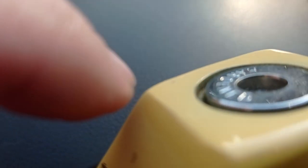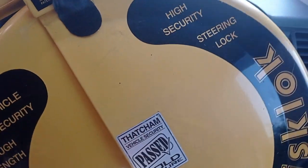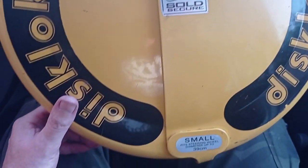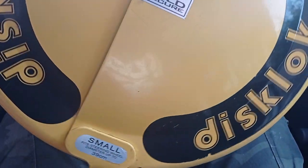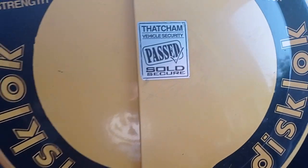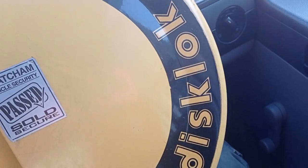That beautiful sound of the lock system — and there you go, the thieves can't steer it. See, I'm steering it but the steering wheel isn't moving. Genius. That's all I can say — disc lock, best deterrent from thieves.